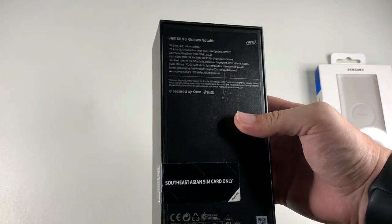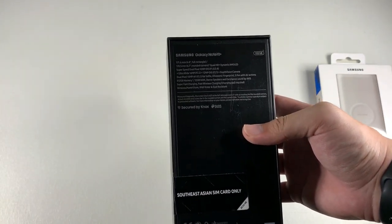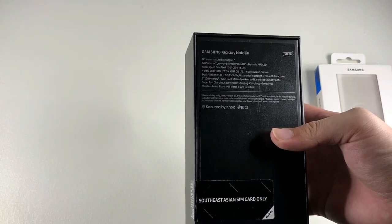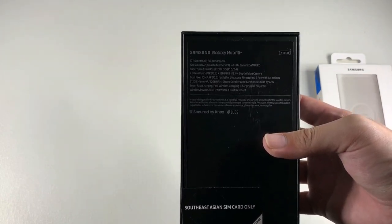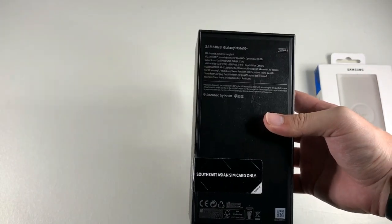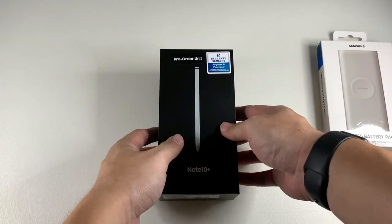It includes the S Pen with air gestures, similar to what we saw with the Tab S6. It also has a very nice edge-to-edge display with one of the highest screen-to-body ratios, and arguably the best display in the market — a Quad HD Dynamic AMOLED. Instead of boring you more with specs, let's get right into the unboxing.